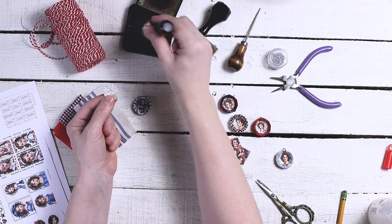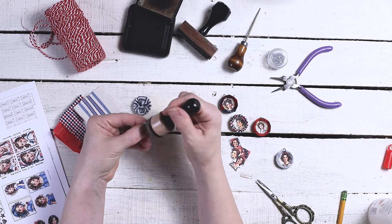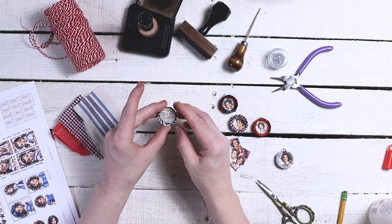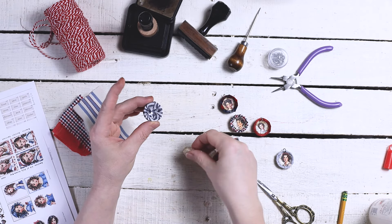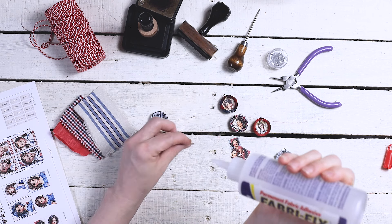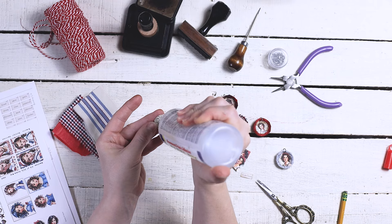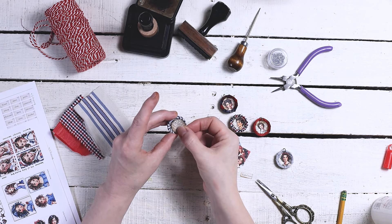I'm going to grab some ink and ink this. Then this just goes inside — see how it's still a little bit big? I just kind of push it in because I don't mind the wrinkled edges; I think it gives it a bit of character. So I'm just going to push it straight in.